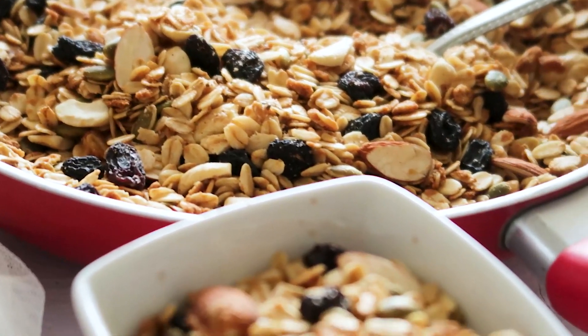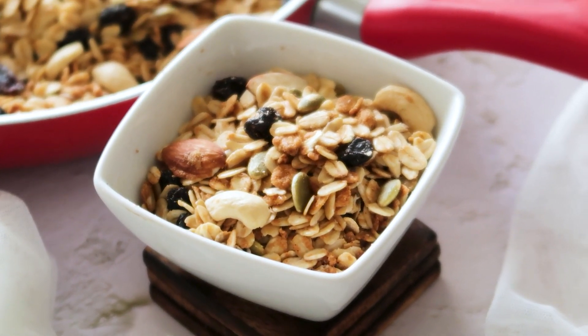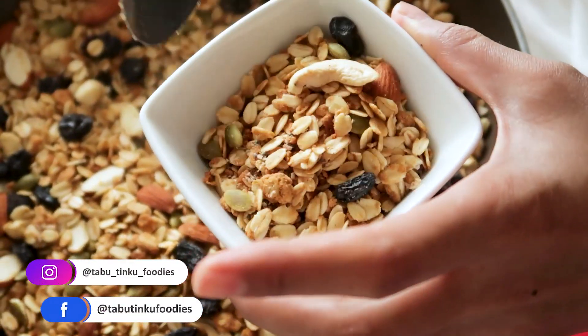Hey everyone, this is Devya from Tabu Dingu Foodies. My today's recipe is a very easy, nutritious and tasty breakfast — granola. This homemade granola is way healthier than what we get outside. It's refined sugar-free unlike the store-bought one, and you would be surprised how easy and cost-effective it is to make at home. The recipe is pretty flexible because you can easily replace the nuts and seeds as per your taste. If you are new to this channel, make sure to like and subscribe, and let's get started.